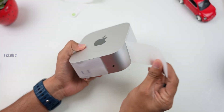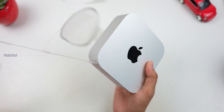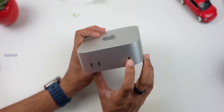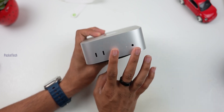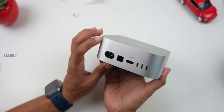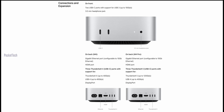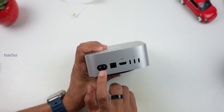So this is the Mac Mini, wrapped in a paper wrap. Let's peel it off. On the front side, there is a 3.5mm audio port and 2 USB-C ports — for the first time in Mac Mini, there are 2 USB-C ports on the front, which is very easy to use. On the back side, there are 3 USB-C ports, an HDMI 2.0 port, an Ethernet port, and a power connector.